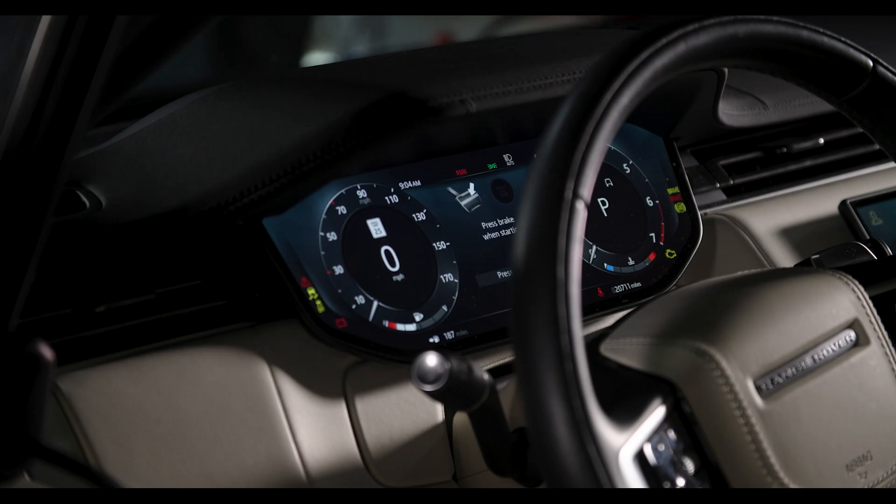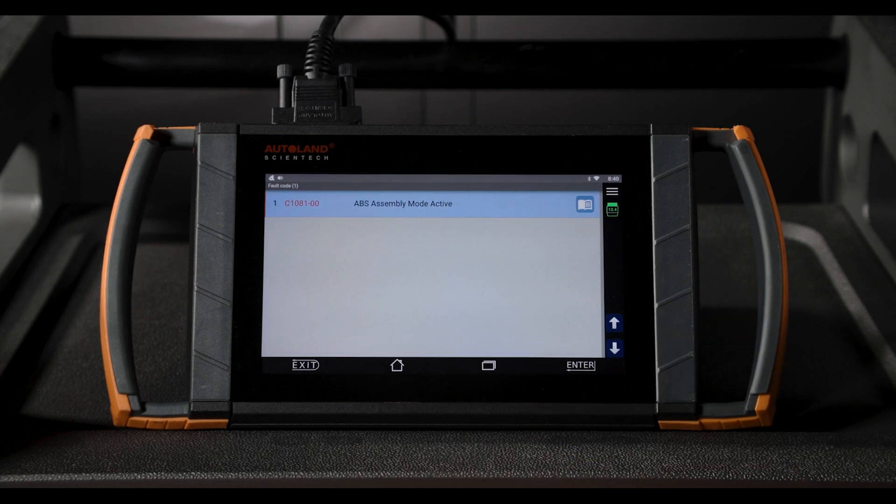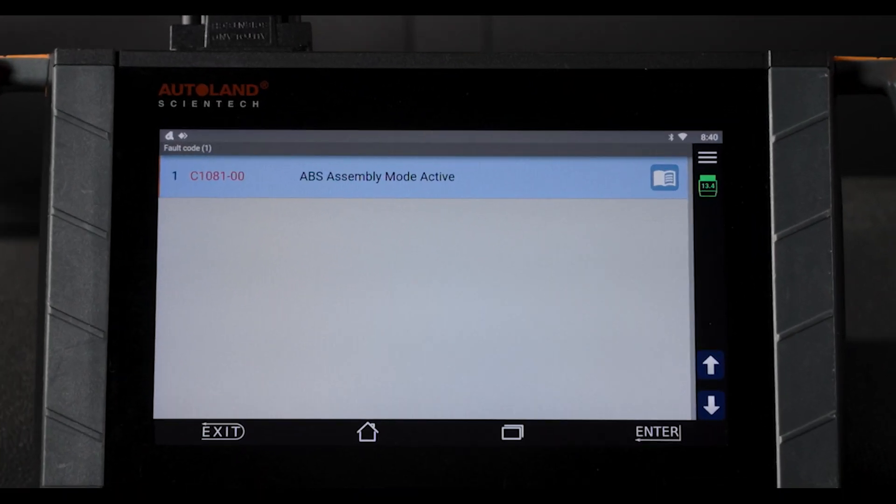When Assembly Mode is enabled, the instrument cluster will emit a chime and warning lights will be illuminated. To confirm Assembly Mode was enabled, you can check for current fault codes. There will be a fault code for Assembly Mode active.